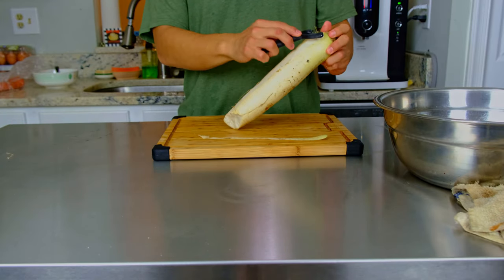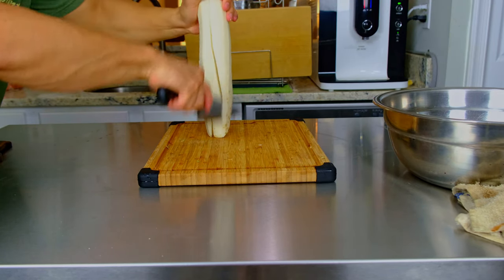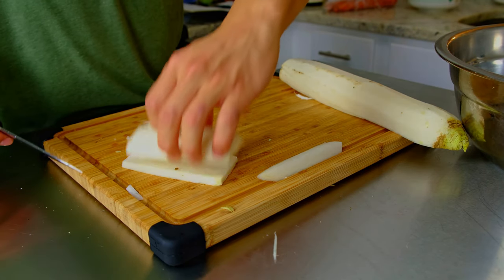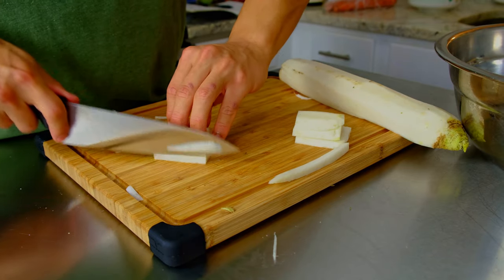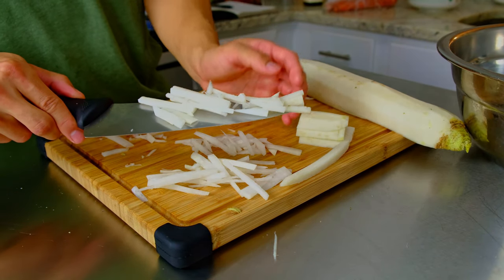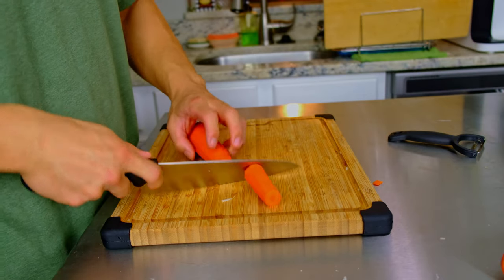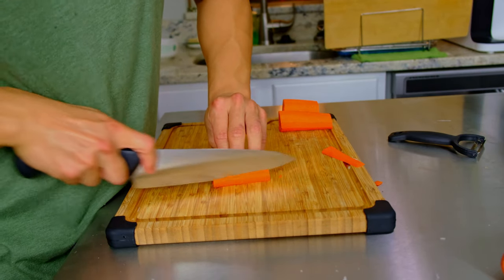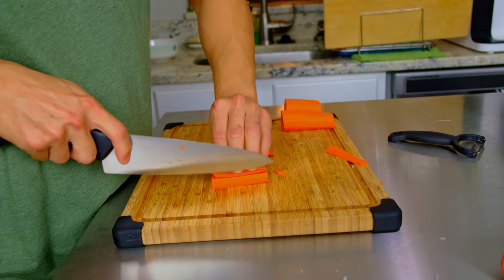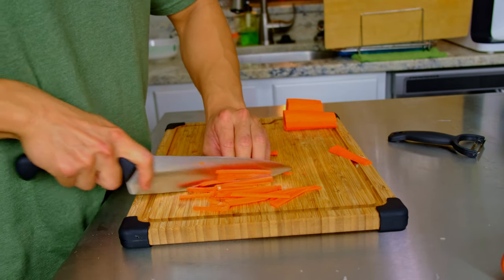Now let's get to work on the vegetables. You can really use any vegetables you want in kimchi — kimchi is a pickling process and you can do it with almost any vegetable. The ones I chose are traditional: daikon radish, scallions, ginger, garlic, carrots, and gochugaru. Have fun and get creative with whatever shape you want. I julienned the daikon and carrots: peel them, chop off the tops and bottoms, create small planks, stack the planks, and cut downward in very thin matchstick strips.